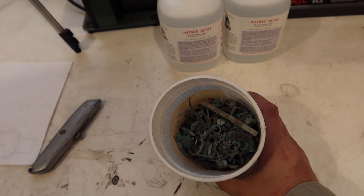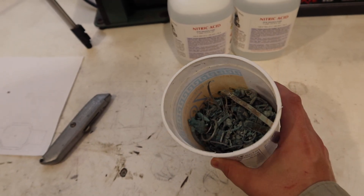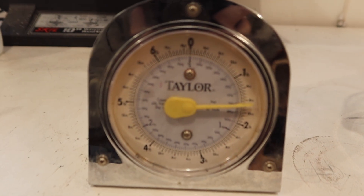Welcome back. Today I've got something a bit different to show you guys. I'm going to refine some scrap sterling silver using 70% nitric acid. The silver I'm going to be using — I tried refining before but I didn't have enough acid, so it's left over from that run and it weighs right around a pound and a half.